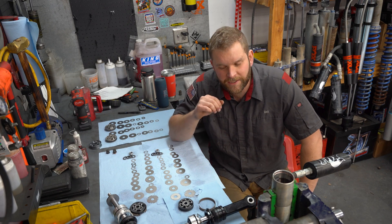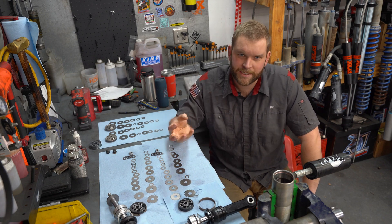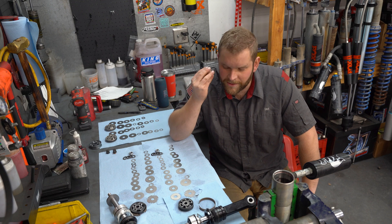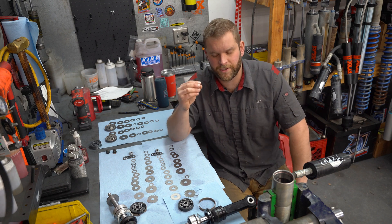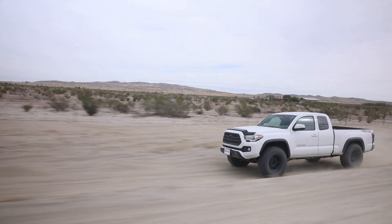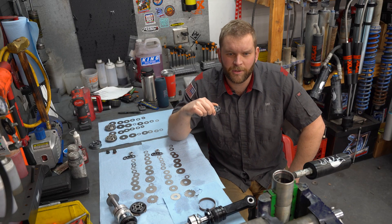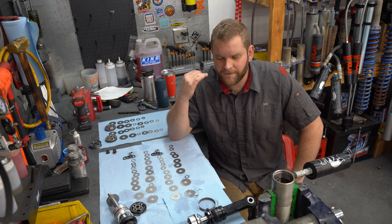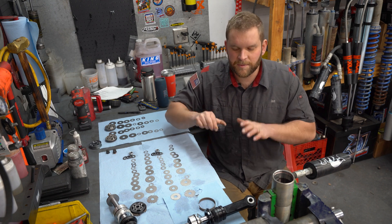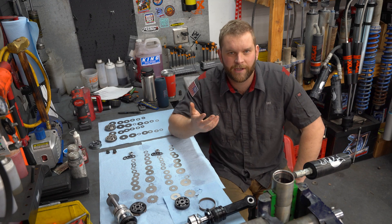I had an unfortunate accident overseas, and now my back is going to be messed up for the rest of my life. Because of that, suspension valving and tuning is really personal to me. If I had to drive a truck with this low flow piston and this valve spec, I literally wouldn't be able to off-road anymore — I'd have constant nerve pain, it would be miserable. This stuff is literally the only thing that keeps me being able to off-road and explore the outdoors, which is truly the only thing I like to do in life.